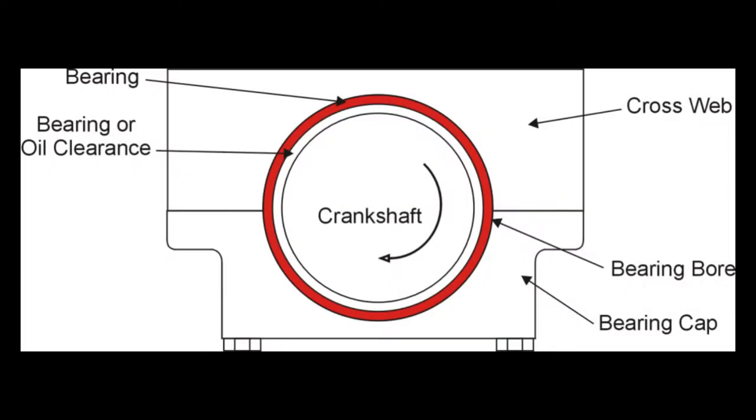Accurately measuring crankshaft journals is essential to ensuring the correct oil clearance between the friction bearings and the crankshaft when the engine is assembled. Excessive wear causes the journals to become undersized, requiring replacement or regrinding with fitting of undersized bearings.